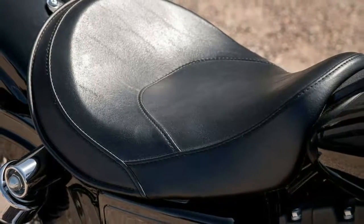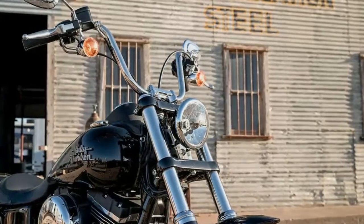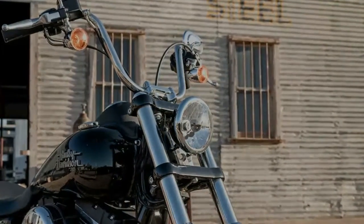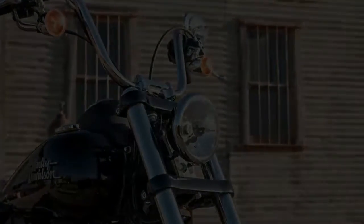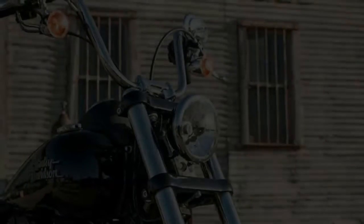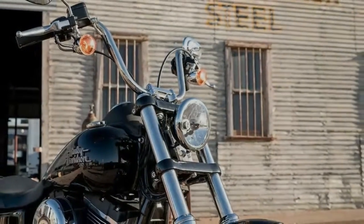Exhaust: Chrome staggered straight-cut shorty exhaust with duo mufflers. Wheels Front Type: Black laced steel wheels. Wheels Rear Type: Black laced steel wheels. Brakes Caliper Type: 4-piston fixed front and 2-piston floating rear.